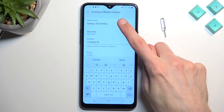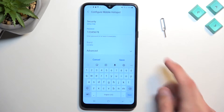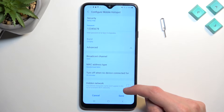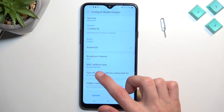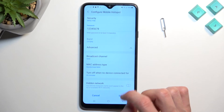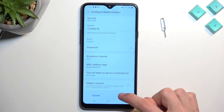We have a couple of additional options like changing the network name — I'm just going to shorten it. Then under Advanced, we have Hide Network; I don't recommend enabling this. There's also Turn Off When No Device Is Connected For 20 Minutes — I recommend having that enabled. Keep the other options as they are, and that's basically it. So we're going to select Save.